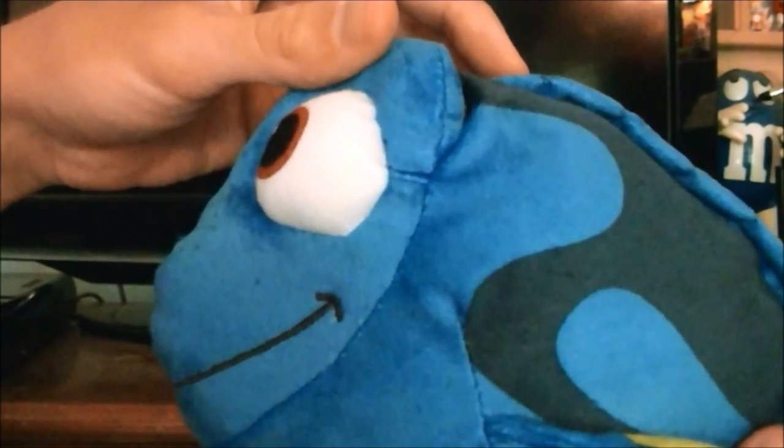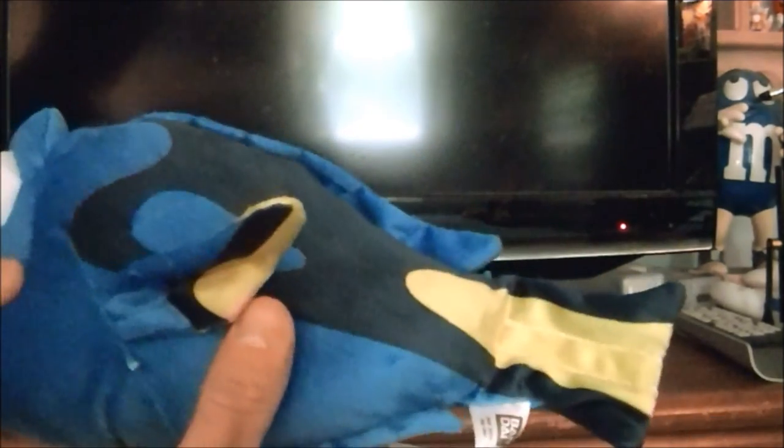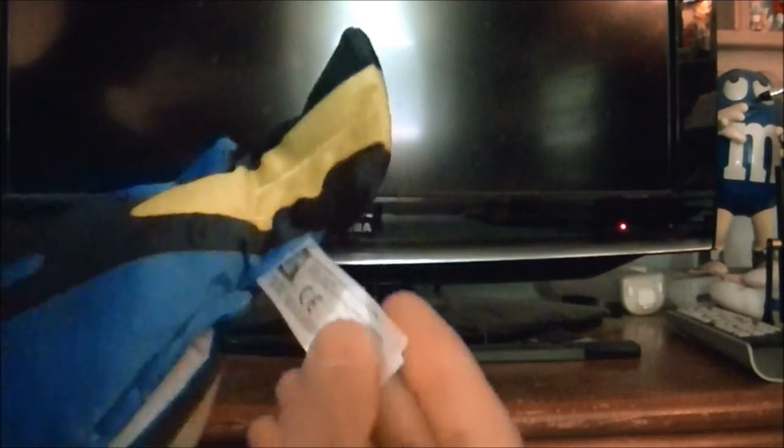And she talks — wait, do you hear this? "What were we talking about? Hello there, do you know me? Why thank you. A field trip? Ooh, I love field trips. Where are we going? It is me, Dory. Oh no, I'm sorry, I suffer from short term memory loss. Let's go, we have to go. Hello there, do you know me? Why thank you." And it just loops back.